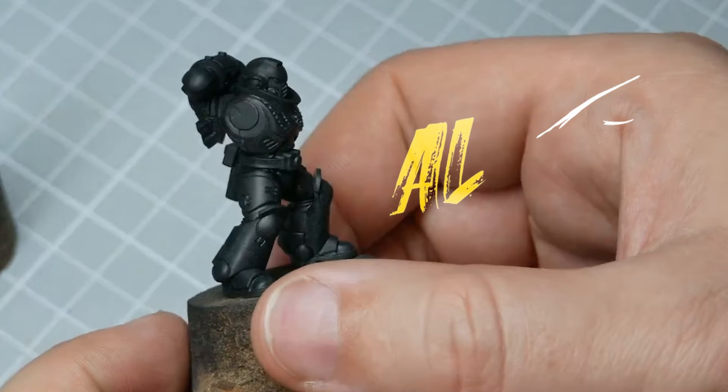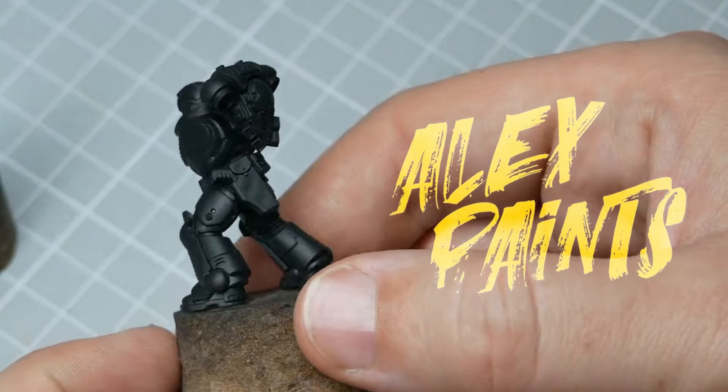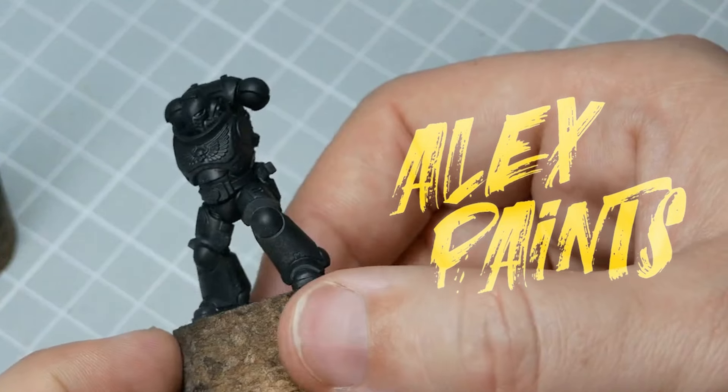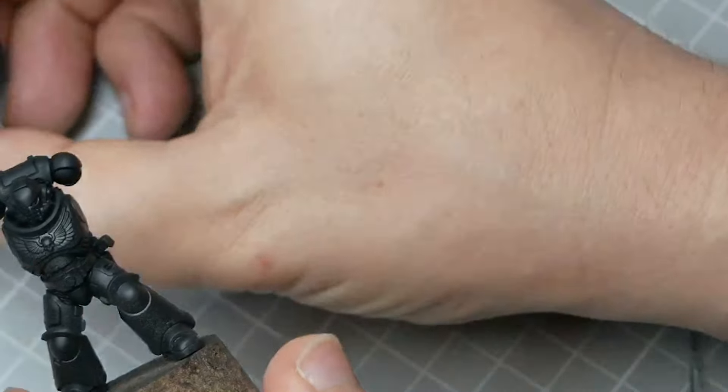Hey, I'm Alex and I paint tiny things. I'd like to talk about adding your base layers today. After your primer has dried, your first step is going to be putting down your base layers.